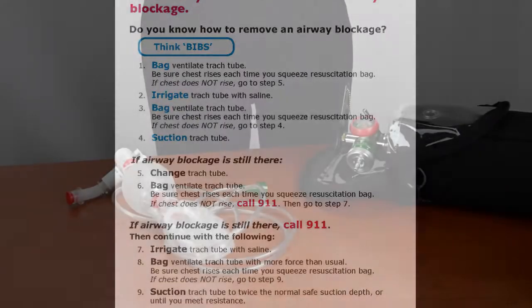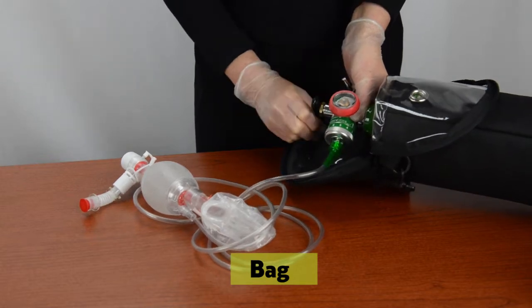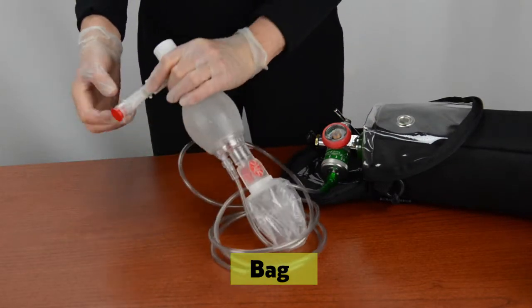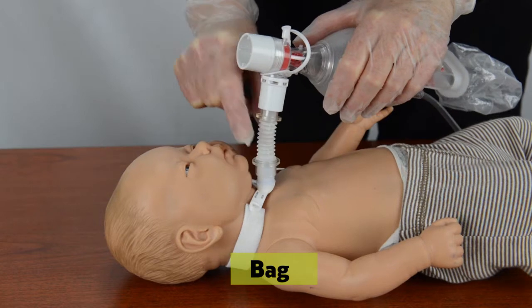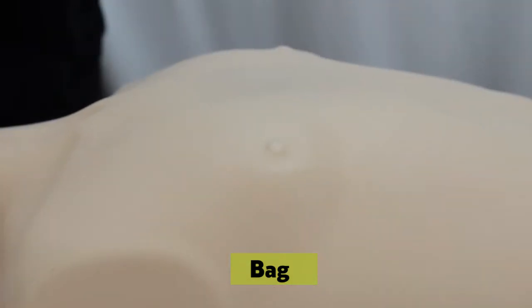B is for bag, which means use the resuscitation bag. Attach the resuscitation bag tubing to an oxygen tank and turn the oxygen on to the highest flow setting. Attach the resuscitation bag trach adapter to the trach tube and squeeze the bag firmly and repeatedly. Look at the patient's chest to see if it rises each time you squeeze the bag.